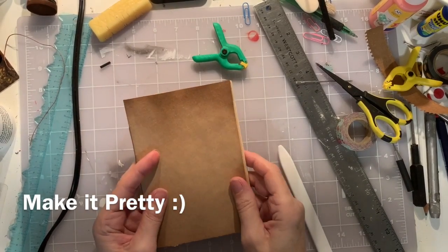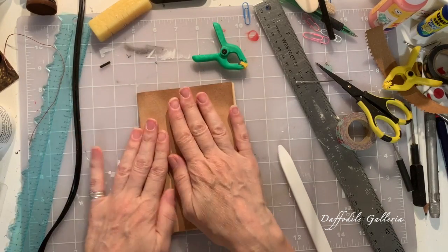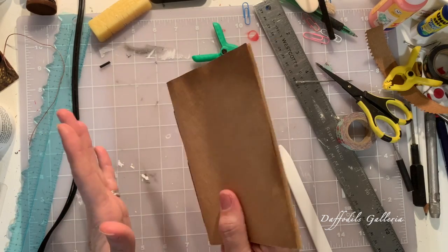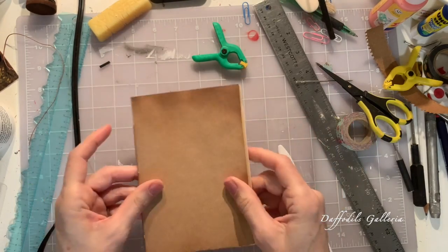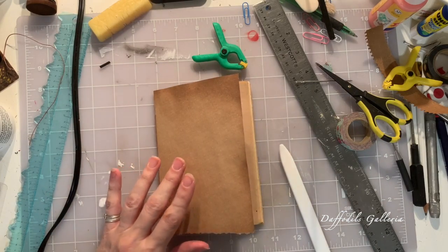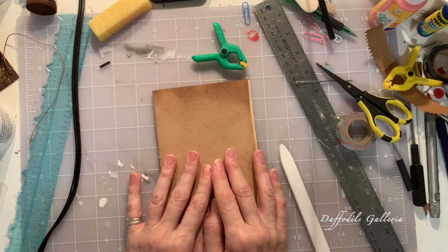Hi everybody, this is Jill from Daffodils Galleria. Earlier we made this cute little signature, and now I just want to decorate the cover a little bit. Sometimes you can make several of these and stick them into a spine and have a bound grouping of them, but I just want to use this as its own book. I want to decorate the front of this — I don't have anything in mind yet, I've got some new things I want to try to use, so we're going to go from there.